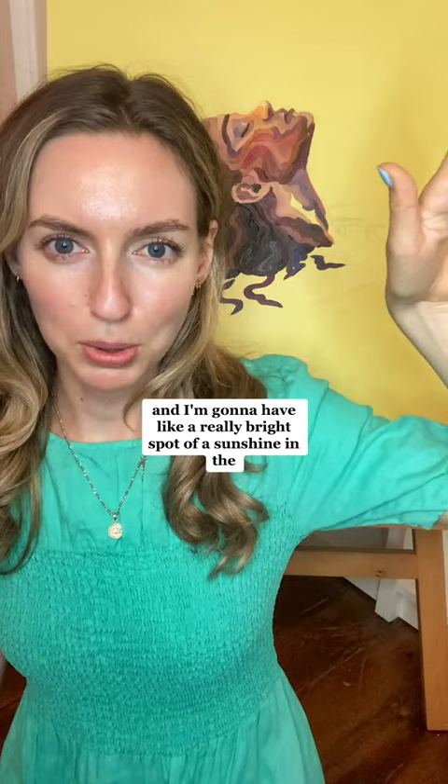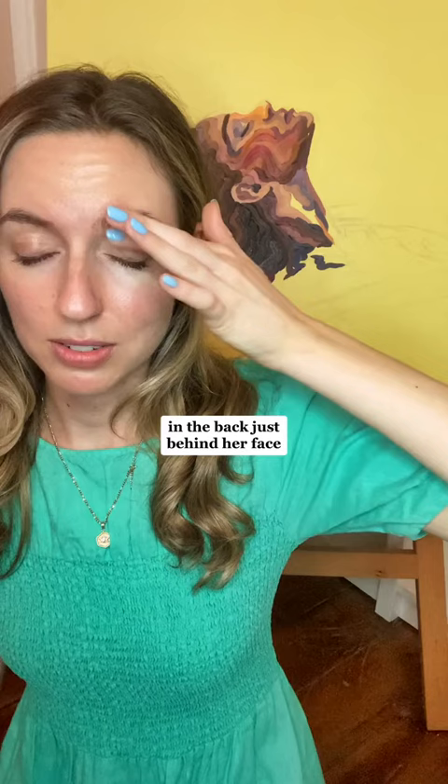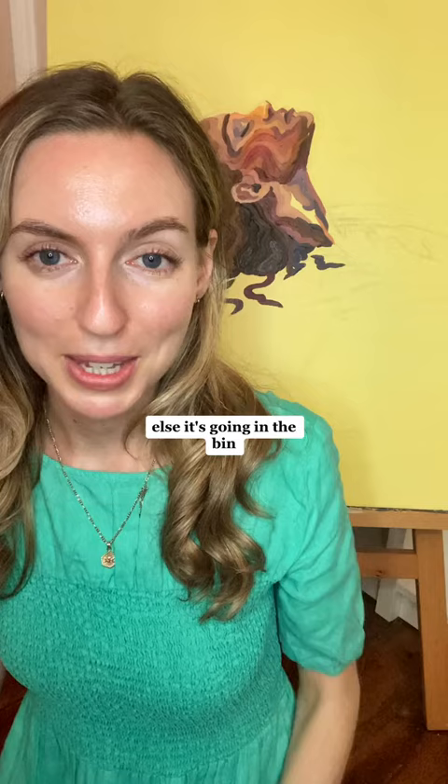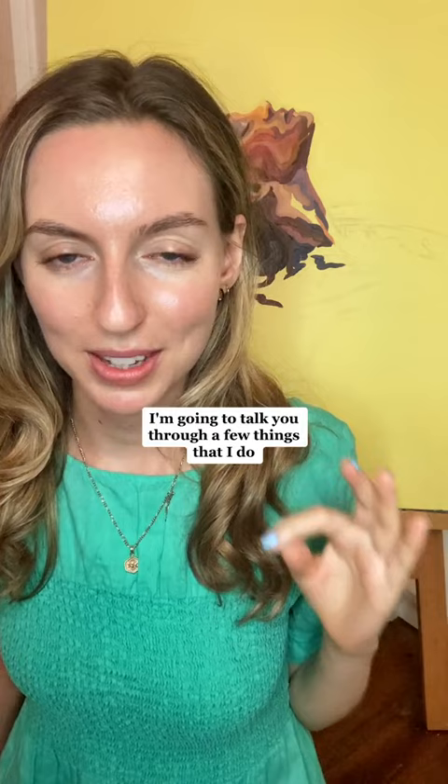I'm going to have a really bright spot of sunshine in the back, just behind her face, which is kind of why she's got a yellow highlight on her nose. If I make it that far, else it's going in the bin. But yeah, we can talk about fixing your mistakes and I'm going to talk you through a few things that I do to try and fix things rather than just throwing.